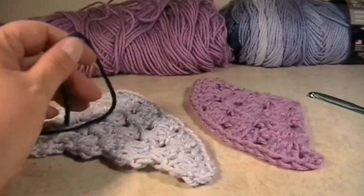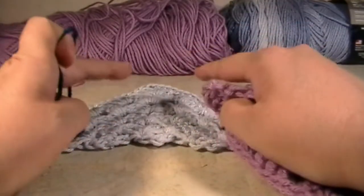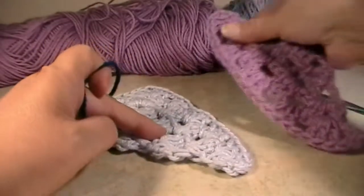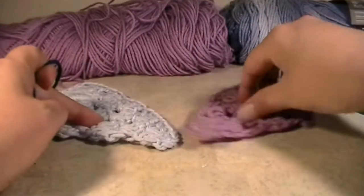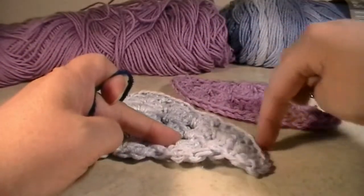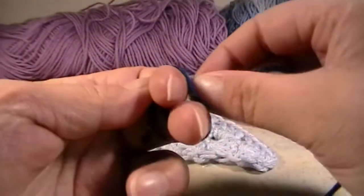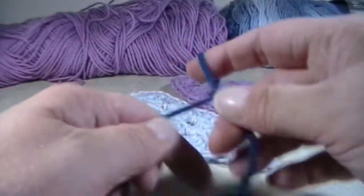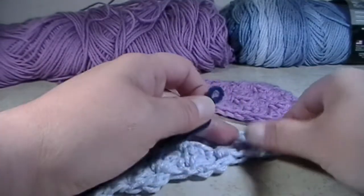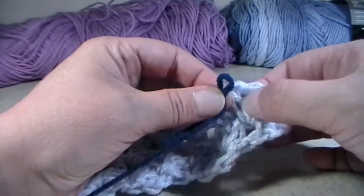So you're going to grab your quarter triangle and one of your triangles. We're going to do the blue, blue, and purple, and then the two purples on the side. Make sure you have your quarter triangle. You'll just turn it from the front like this, and then turn it to where these stitches are connected to these stitches. Make sure you have your slipknot ready. We'll just make a really quick one right now.